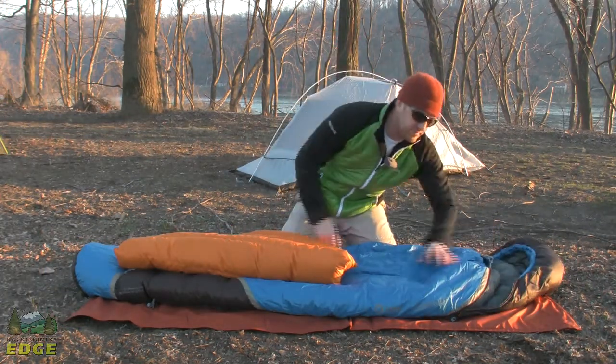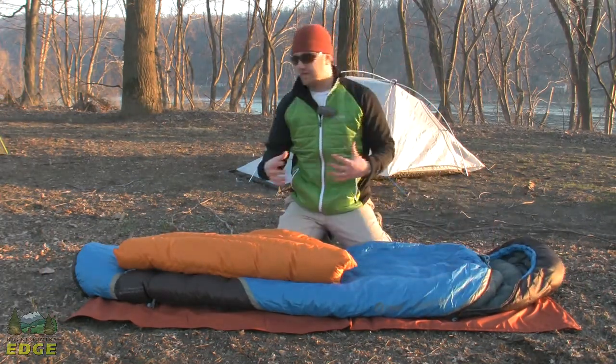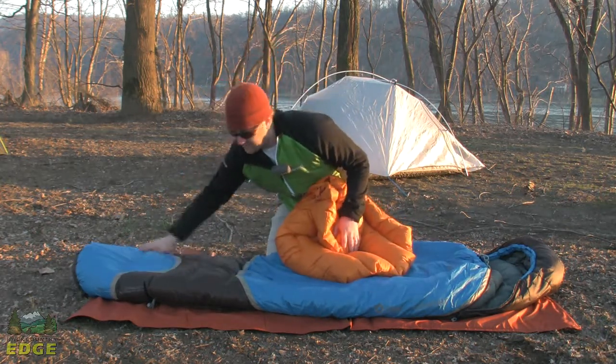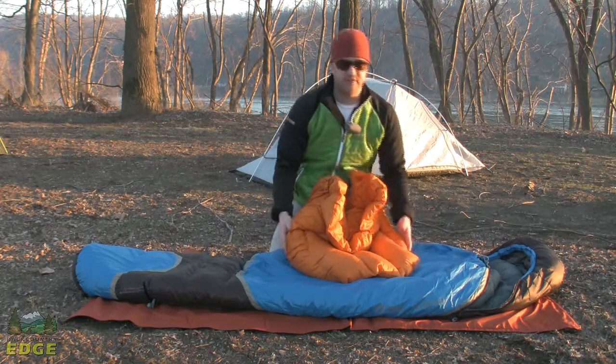The core comfort technology of this bag keeps plenty of insulation around the torso and the lower extremities. It's almost highlighted by the piping and the coloration on the bag.